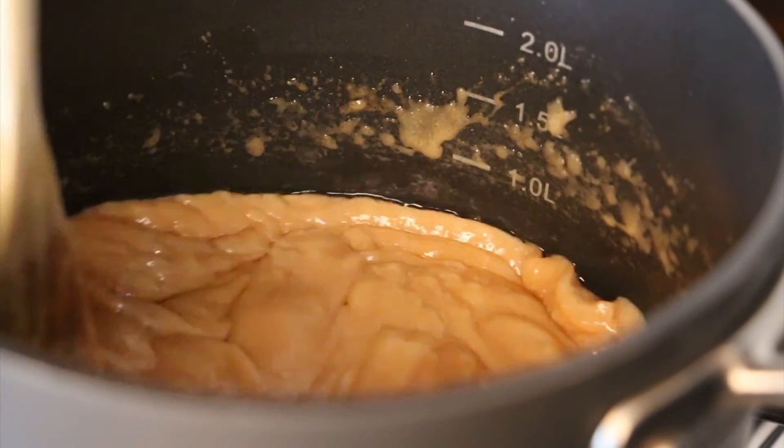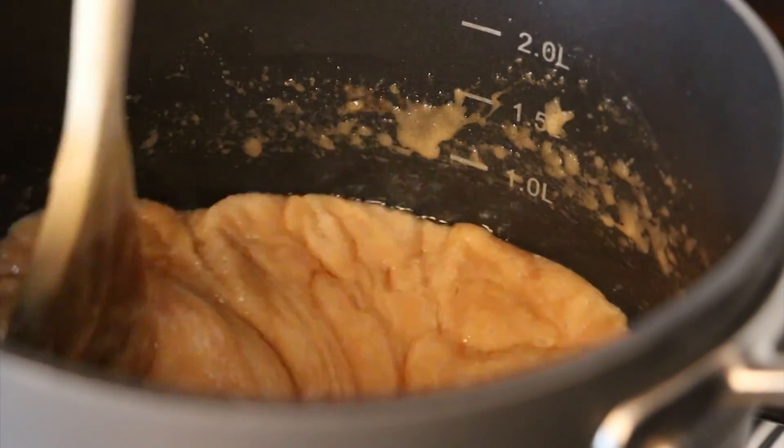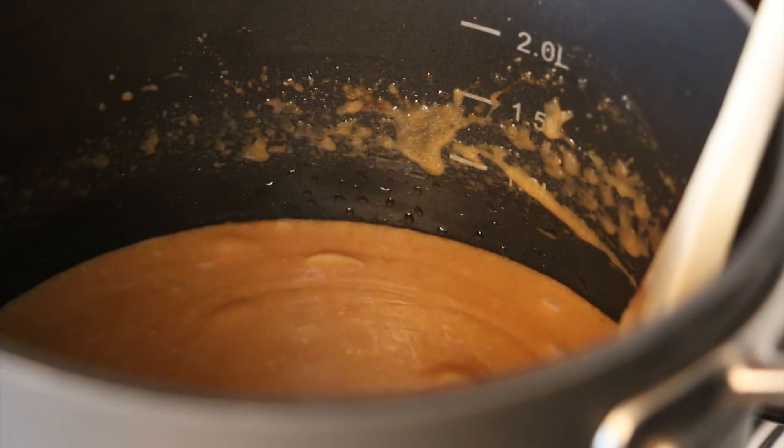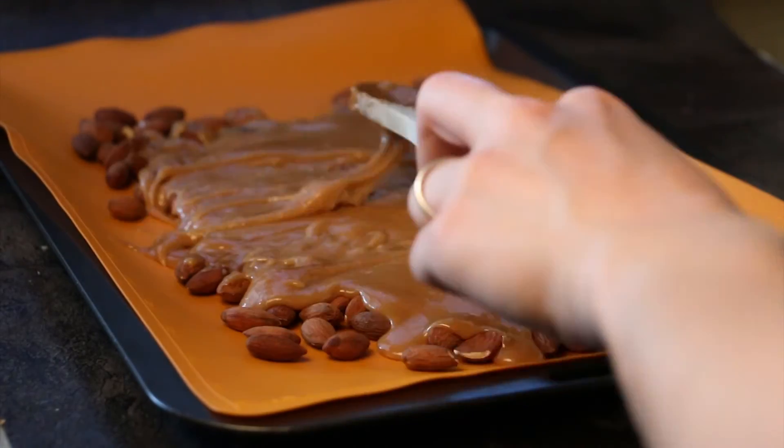Continue slowly stirring until the toffee is a shade lighter than the skin of your almonds — just be aware it's probably going to take about 10 minutes. Once you've got to that stage, pour it over the whole almonds.